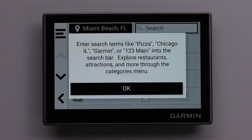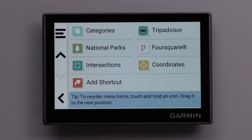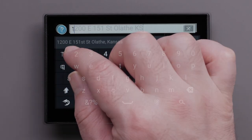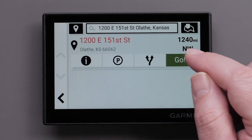You can use the search bar to search for locations by entering a category, brand name, address, or city name. In this video, we will search for an address. Then select Go to begin navigation.